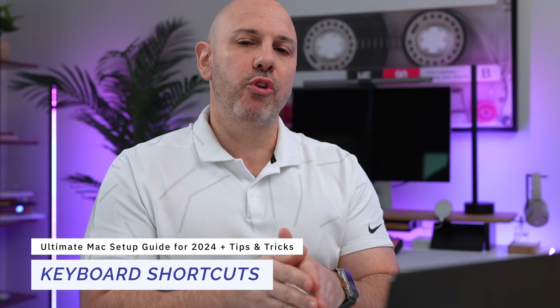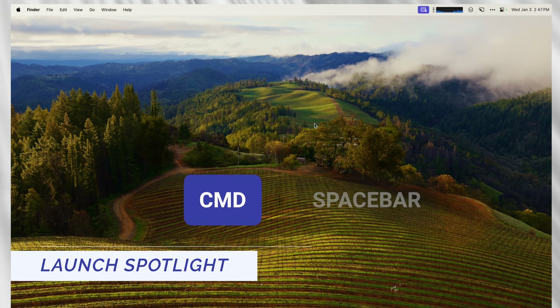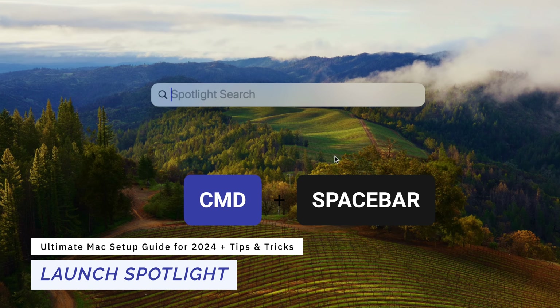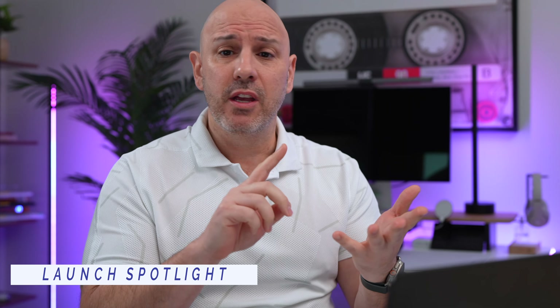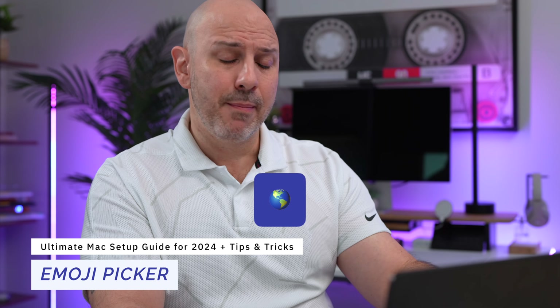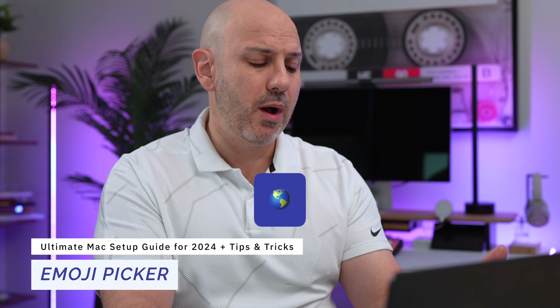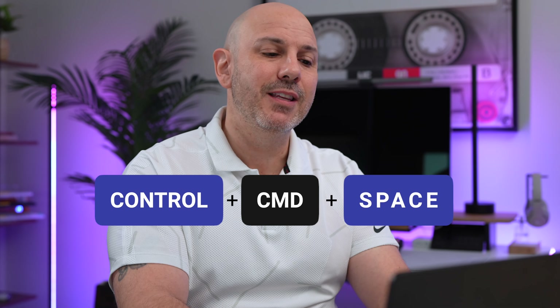Let's talk about some useful keyboard shortcuts you need to know to master your Mac. First, Command+Space opens Spotlight Search to find anything on your Mac — documents, files, music — and you can do system controls. To open the emoji picker, hit the Globe key in the bottom left-hand corner of your keyboard. Or hit Control+Command+Space to open the emoji picker anywhere on the Mac, including if you're using a third-party keyboard.